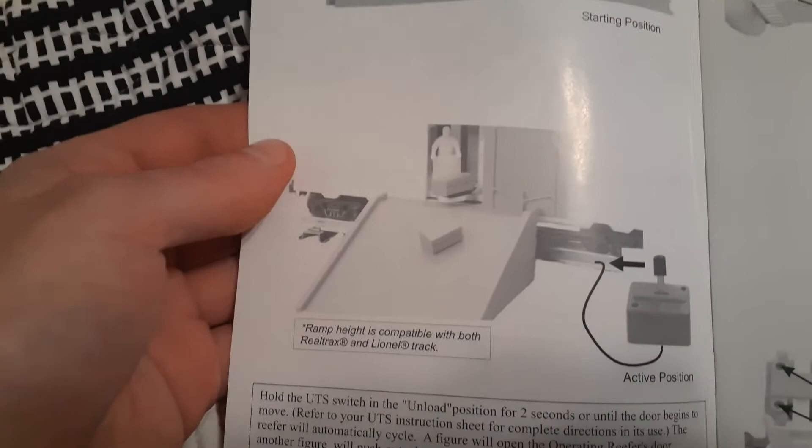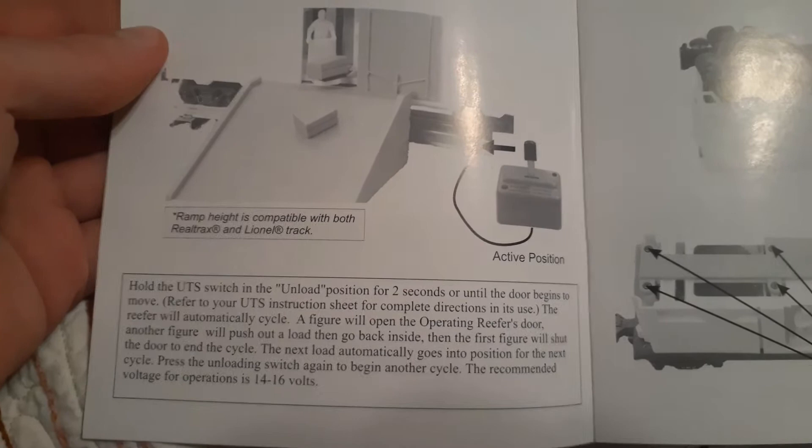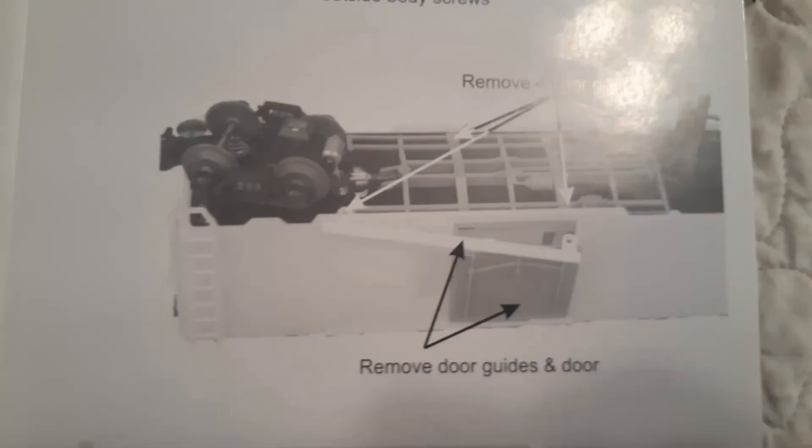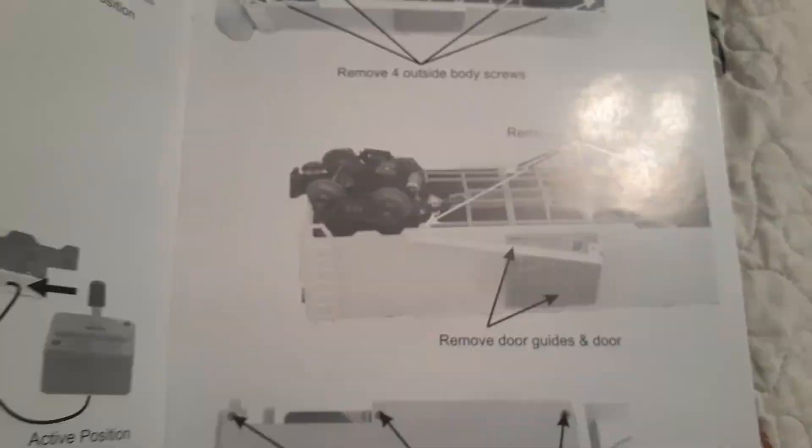That's the controller for MTH, but I don't have that — I have a different controller I bought. This is the bottom position. It's saying that if you want to replace the light bulb, you've got to remove the screws on the bottom and unscrew the screws that keep the door frame on, and that will pop off.